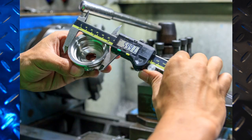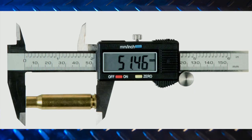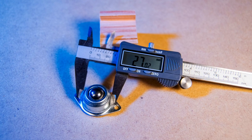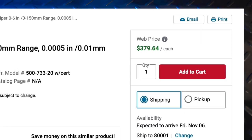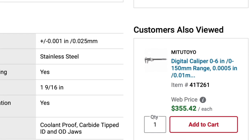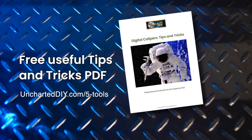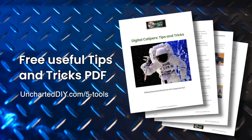They're also ideal for machined parts, leather thickness, reloading, and fabrication. These are amazingly useful tools for the price — they run about $30, though you can spend upwards of 10 times that amount if you need mission-critical, life-hanging-in-the-balance precision, or you work for NASA. Because these calipers are so inexpensive, I have a set in my office, one at the workbench, and one in my toolbox. I highly recommend getting one or more of these — you'll wonder how you managed to take accurate measurements without them. You'll find a free PDF with information on how to get the most accurate measurements with these cool calipers on UnchartedDIY.com.